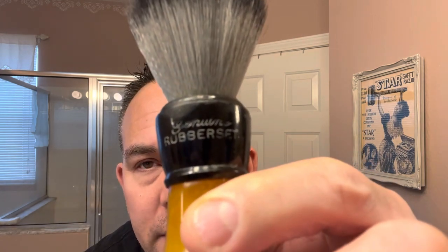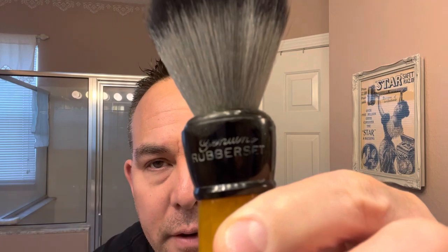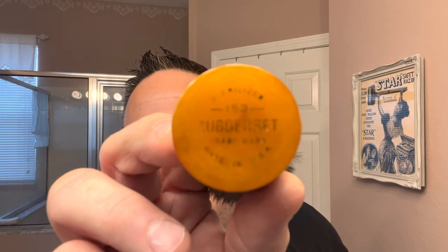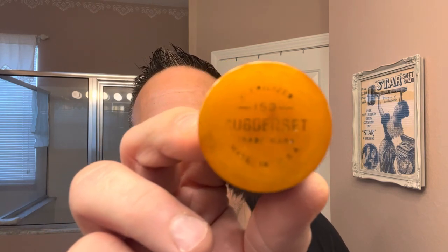It just says Genuine Rubberset on the lettering on the black part of the handle. And the bottom just says Made in USA, sterilized, 153 Rubberset. Rubberset usually puts their model numbers right on the bottom of the brush, and they always say sterilized because back in the day they would sterilize the horse hairs or animal hairs they put in the brush. But I don't really have to worry about that because I'm using a synthetic knot and this is a vintage brush.